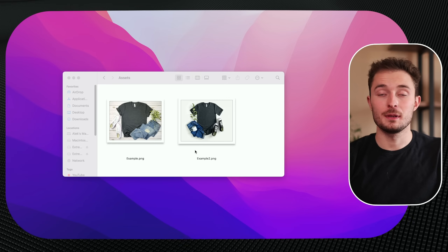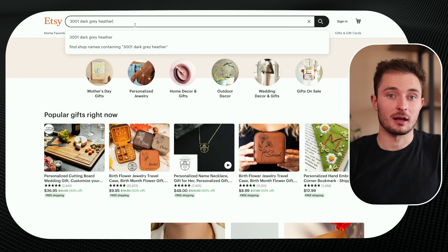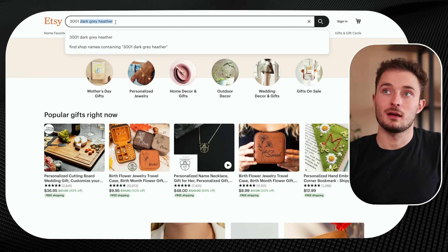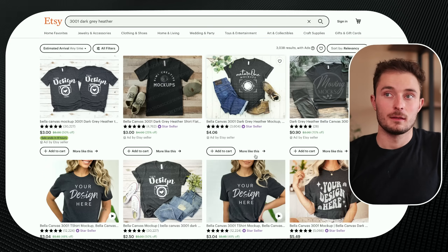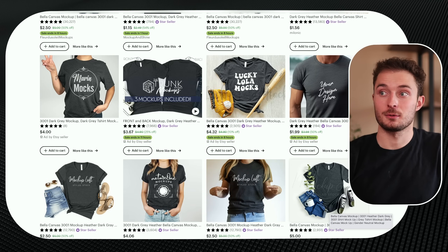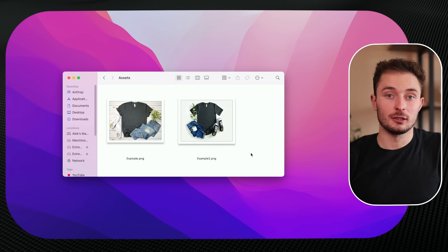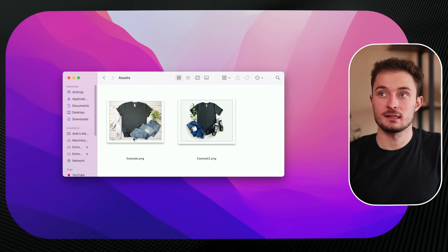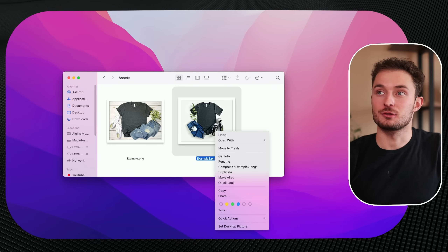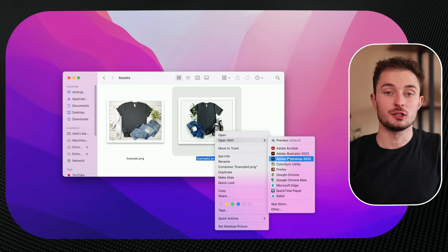These are the two mockups that we'll be preparing as an example in this video. If you want to find similar or exact mockups that I'm using, just go to Etsy, type in 3001, and then the color of shirt that you're looking for, and hit enter. This will bring up a ton of different options, and you should be able to find some of the mockups — like this one right here for $5. After you've purchased and downloaded them, you should get something that looks like this in a PNG or JPEG file. The very first thing you'll want to do is right click on one of your mockups, hit open with, and choose Adobe Photoshop.